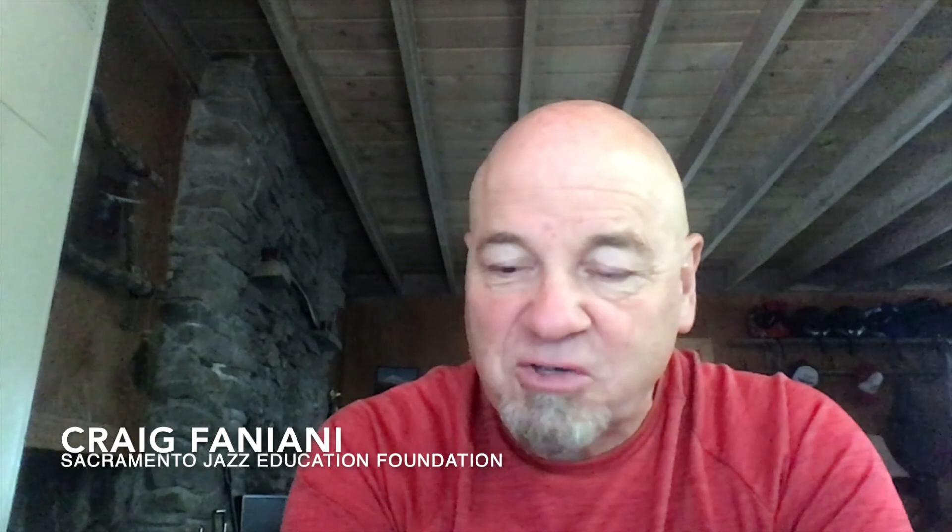I hope that was interesting and fun for you. We're going to go to Ear Training Melodies Part 2 and pick up with set four of our ear training measures. This is Craig Fagnani signing off for the Sacramento Jazz Education Foundation. Thanks for listening.